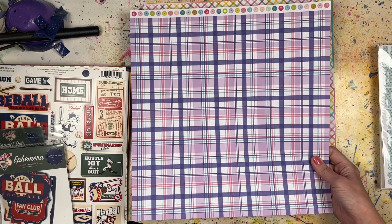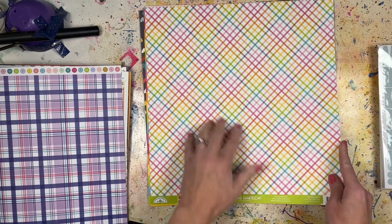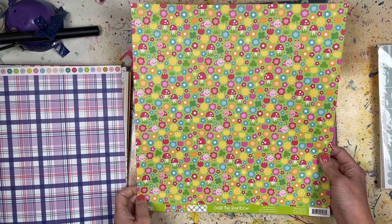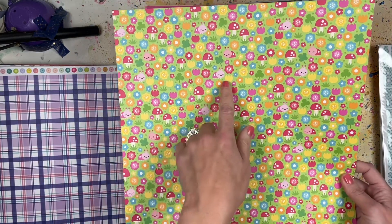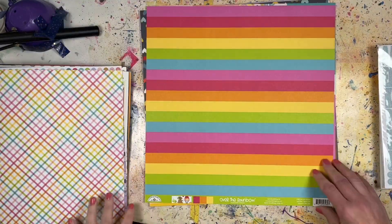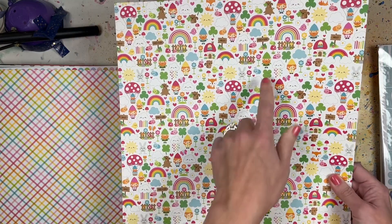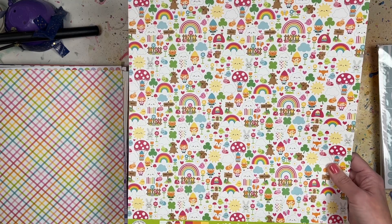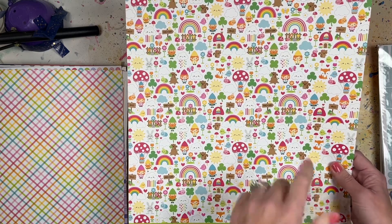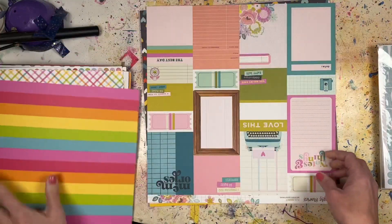This one is Over the Rainbow from Doodlebug Designs with a fun rainbow cross-stripe pattern - I love this side. Sometimes Doodlebug gets a little too cutesy, but I really like this. Another Doodlebug Over the Rainbow sheet has stripey rainbows which I love, and the other side is a little Saint Patrick's Day-themed. I'll probably end up using the stripes side.